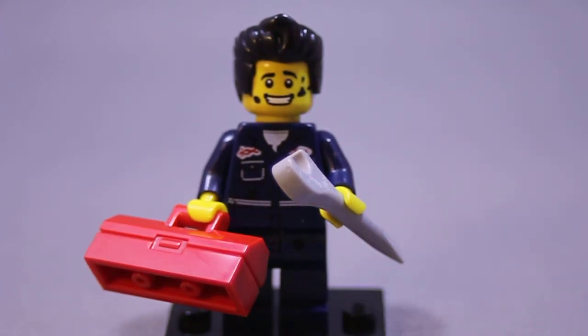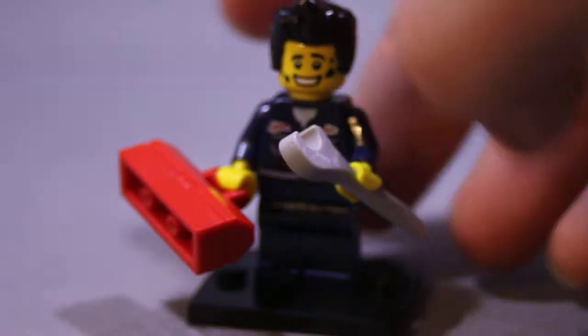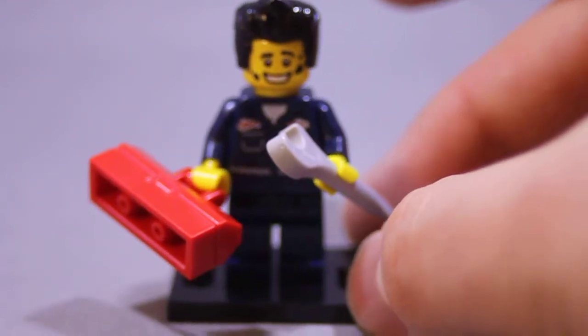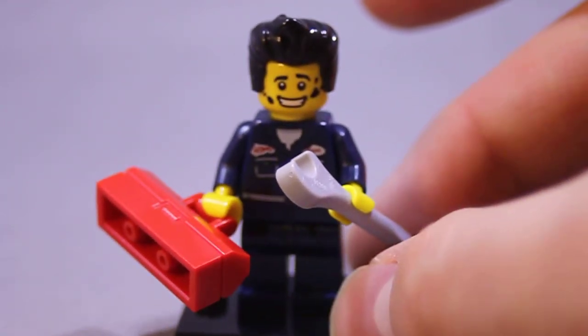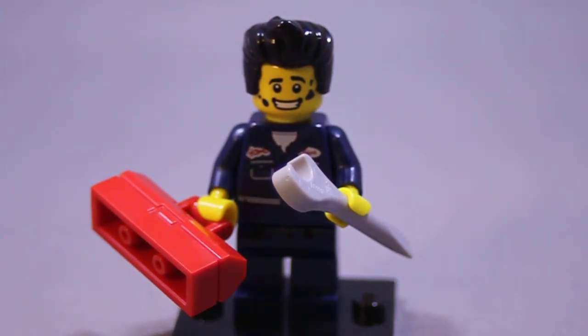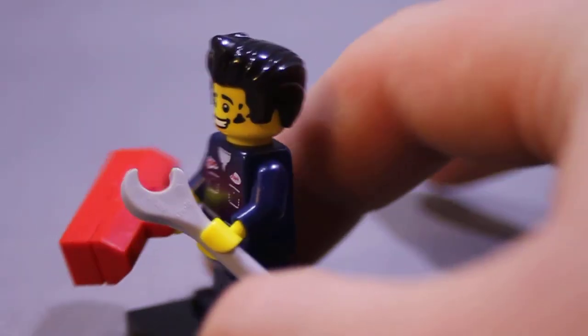I really like the hair piece. As a fan and cast member of the Rocky Horror Picture Show, if I ever wanted to do an Eddie Lego minifigure — Eddie being a character portrayed by Meatloaf — I would definitely use this hair, because that is definitely Eddie hair.